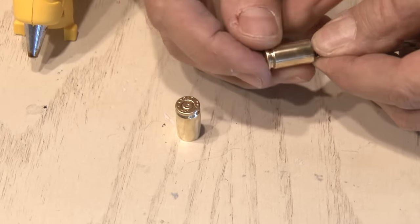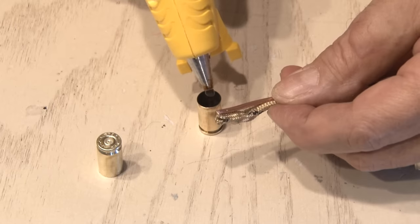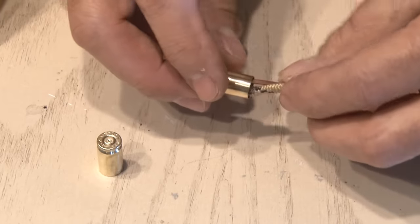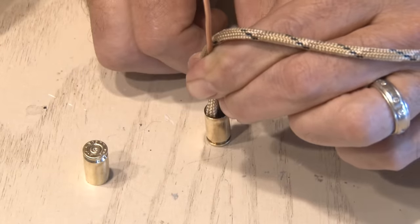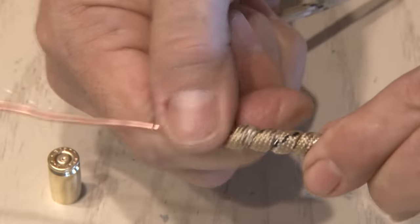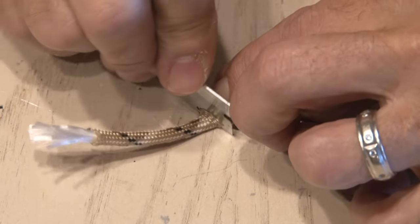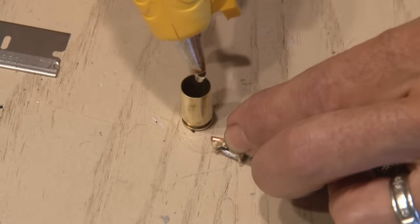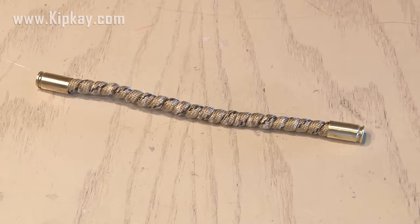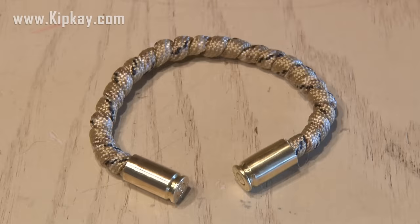We're going to take an end of the copper wire and line up an end of the paracord to that. Then we'll put some hot glue inside the casing — be sure to add enough, because you can always trim the rest later. Push the wire and paracord into the casing and hold it in place until it's secure. Then begin to wrap the paracord around the wire as tight as you can so there are no gaps. Keep wrapping until you get towards the end, cut the paracord with a razor, add hot glue to the other casing, and push in the wire and paracord until dry. Shape it into a half circle and you've just made a cool paracord bullet bracelet.